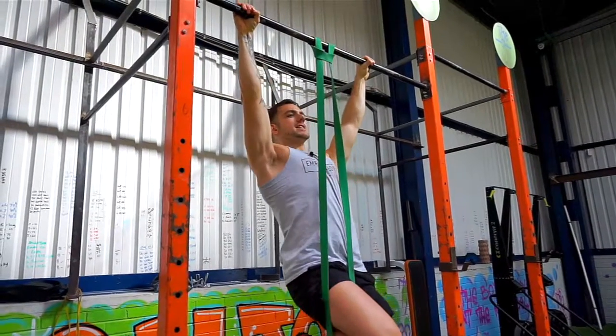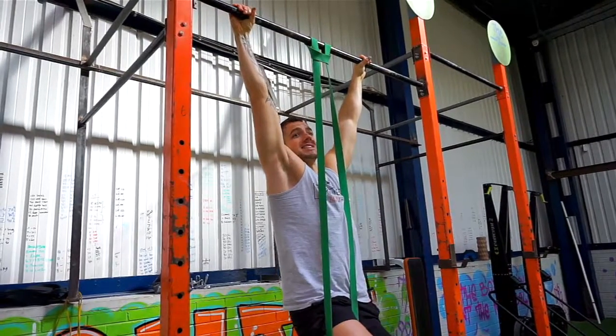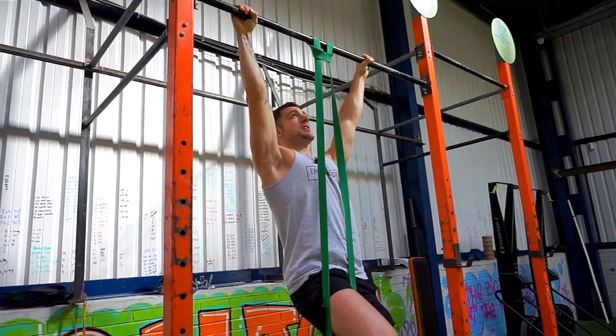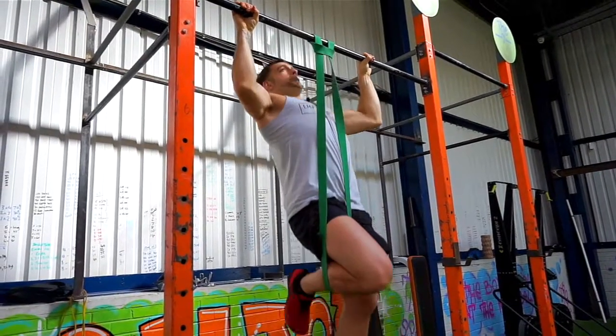First of all, you want to start off with retracting the shoulder blades. This is the hardest part of the movement to keep consistent throughout, so that wants to be the first thing to learn. Once you've got that and you understand how to do this with your body, keep that in place, keep your lats activated and pull up.